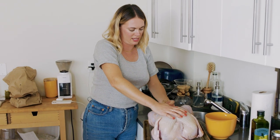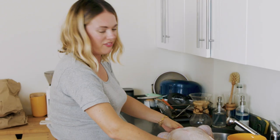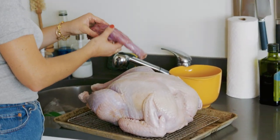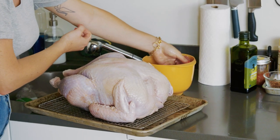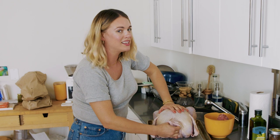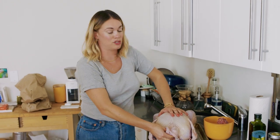This turkey is mostly thawed — it's a little frozen inside the cavity, but nothing we can't fix. On one side of the cavity we have the neck, which is to me the best tasting part of the inside. And on the other side we have the bag of giblets. Don't forget that they come in two different ends of the turkey.